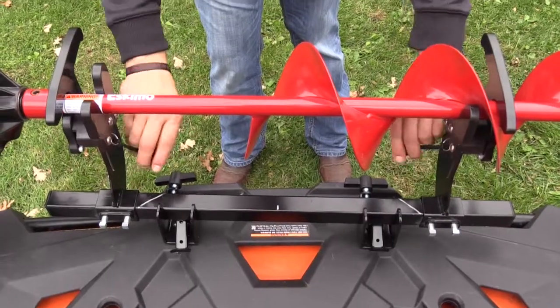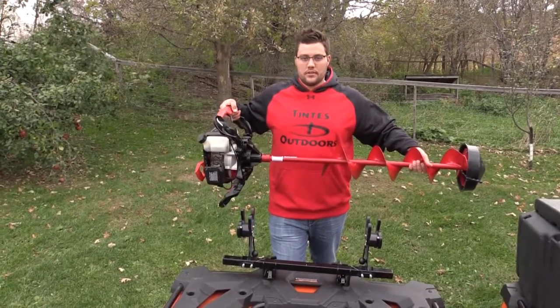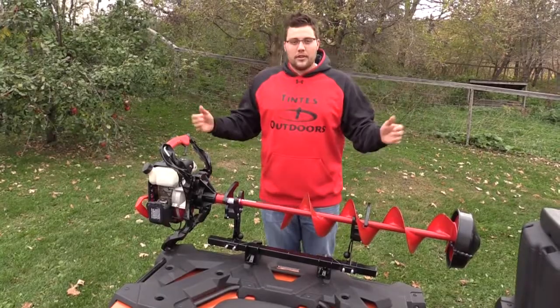So what you do for this, you take the two cherries, you pull them inward, the levers rotate down, pick your auger up, and you're ready to drill some holes. And when you're all done drilling your holes, set the auger right back in, levers rotate up, and you're good to roll.